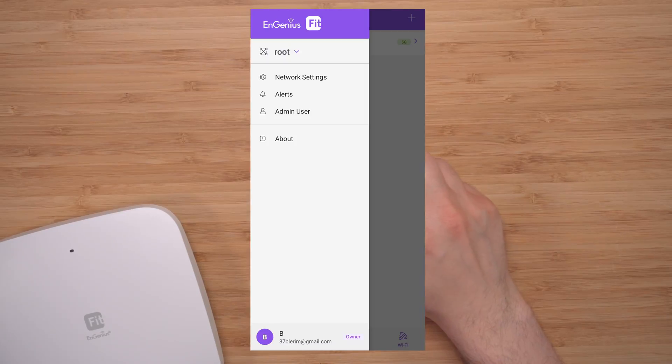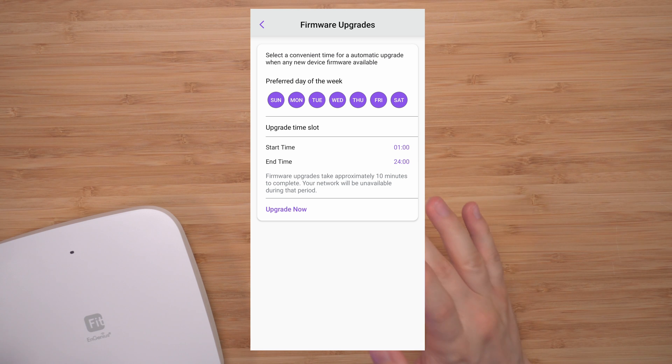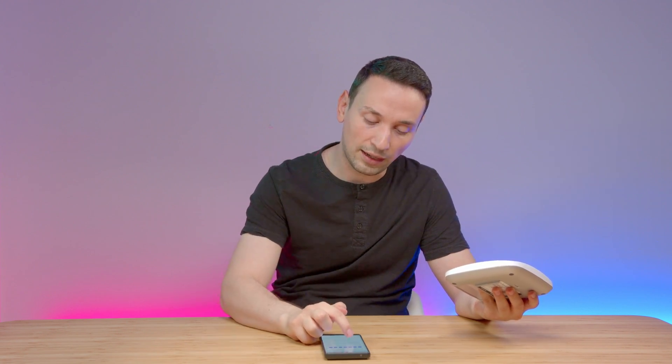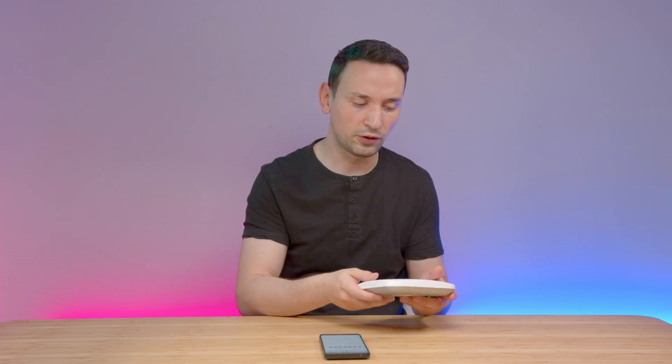One thing I had to do right away was update the firmware. Go under the menu, click Network Settings, then Firmware Upgrades. If you leave it as-is it will check at a scheduled time, but I wanted to check immediately after installing. Click 'Upgrade Now' and it will check for a new firmware and update right away — it takes about five to ten minutes, and then you're all set.